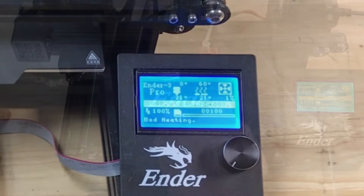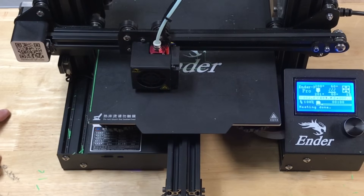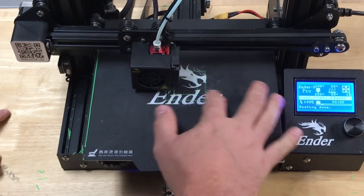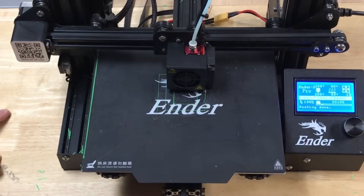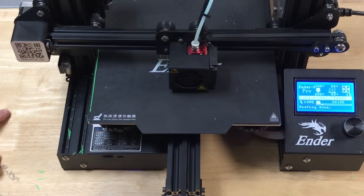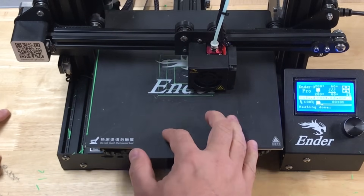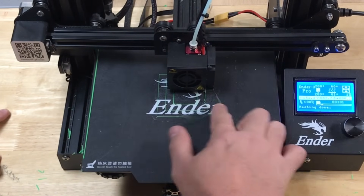Now start the square bed level test g-code. Make sure you have some PLA loaded before you do this and it'll start printing its squares. The trick is to rub your finger on the bed and see if you can knock the squares off. These are very thin lines so it's pretty easy to knock them off if they're not sticking to the bed.